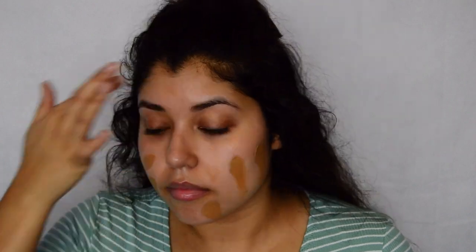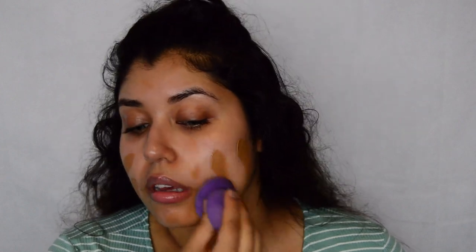In the picture she's quite a bit darker than me, so I kind of want to go for a darker look today. I'm just going to grab a damp sponge and then just start blending everything.